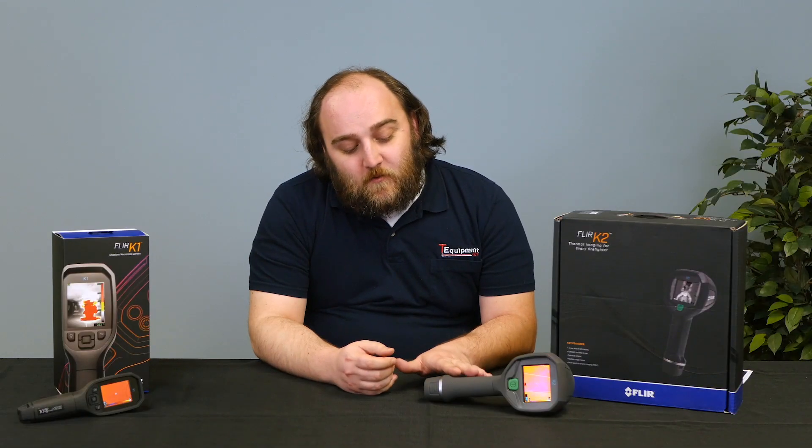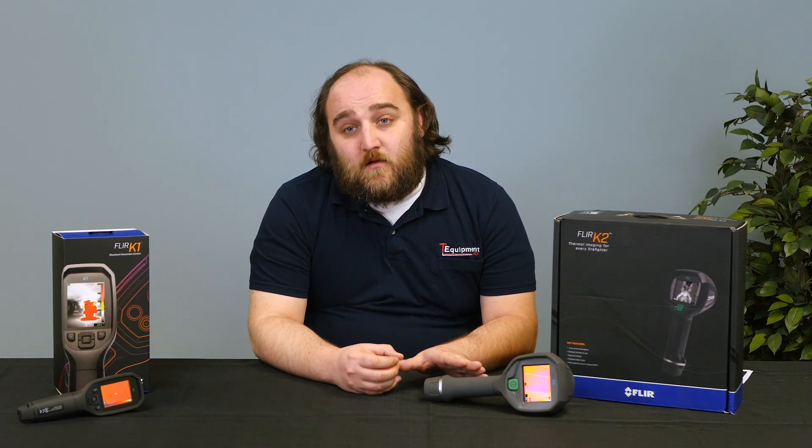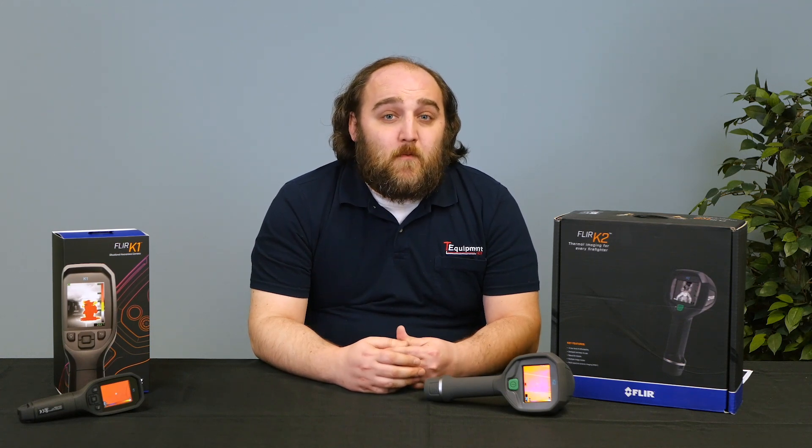One other thing I don't necessarily love about it is that you need to plug it into your computer to make any changes to the configuration. That's kind of a trade-off from having the simplified, glove-friendly interface. But if you wanted to change the image mode, you need to plug it into your PC and download the free FLIR tools software.